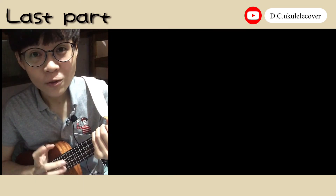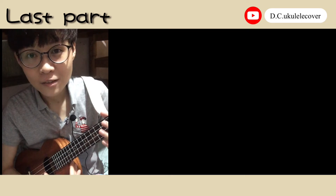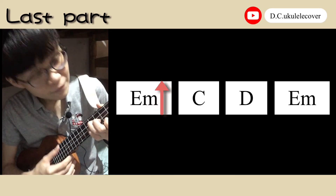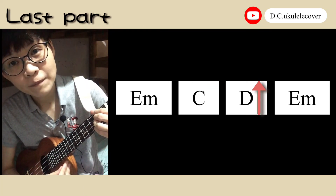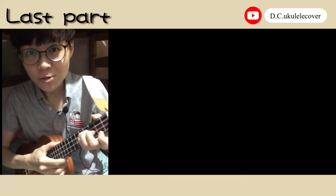The last part is very easy. You only need to play like this — it's E minor, C, D, and back to E minor. Let's try.